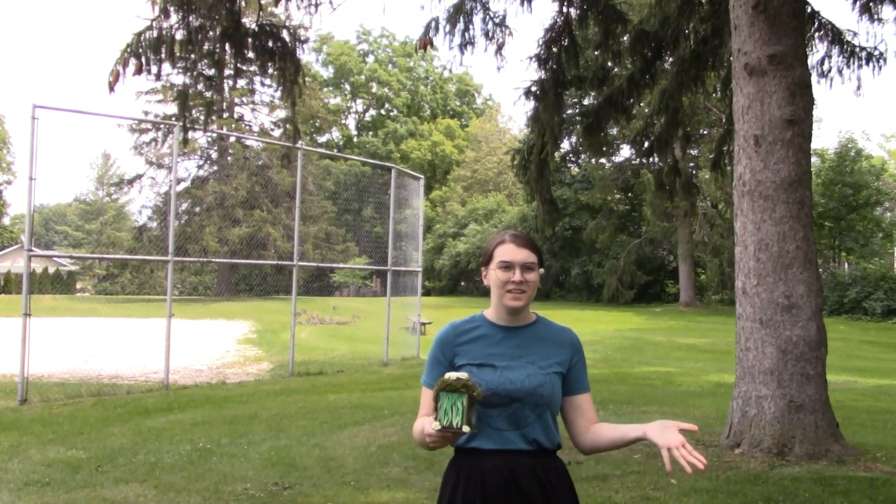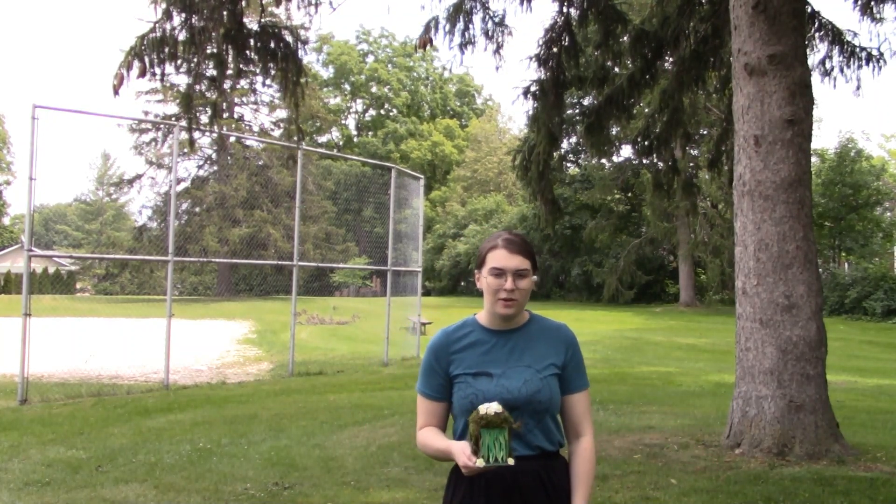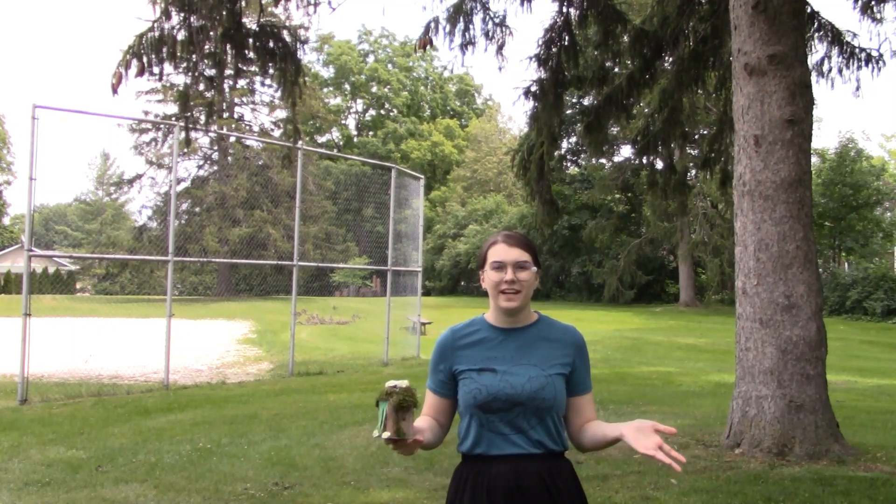Hey guys! So this week is fairytale week, and for our outdoor activity idea I thought it would be cool to tell you guys about a fairy garden.